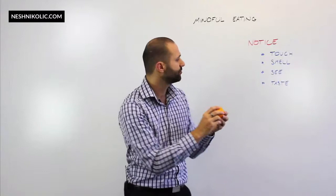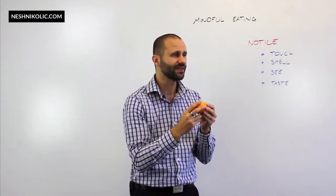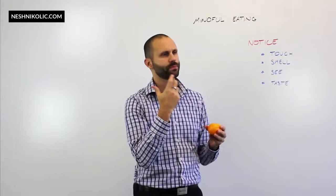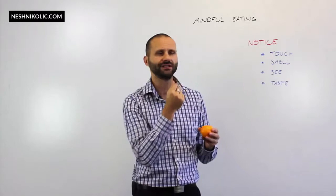Now, before I go in and taste the inside, I'm going to actually taste the outside. There's a bitterness about the peel, but there's also this citrusy flavor that's beginning to show up. That bitterness has generally faded away, and I can notice that on one part of my tongue it's starting to feel even a little sour at the moment.